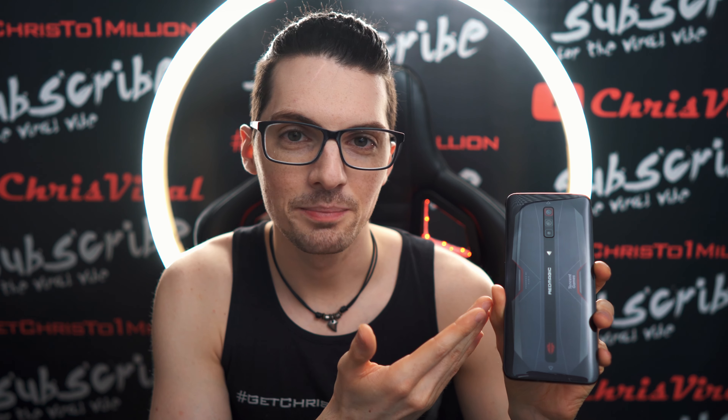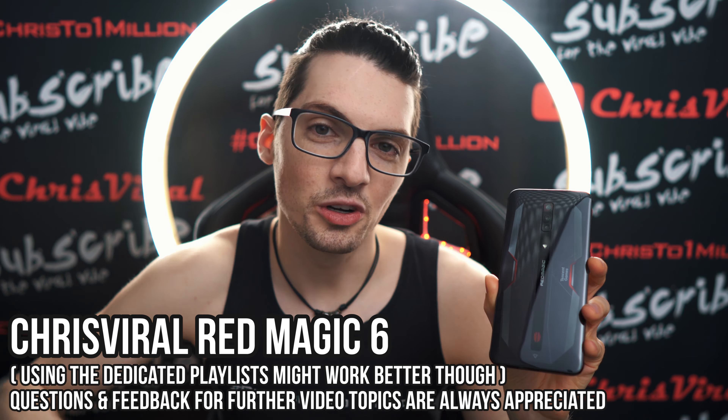If you want to see all my videos about the Red Magic 6 smartphone, then just type in Chris Viral Red Magic 6 in the YouTube search, hit enter and you will find tons and tons of videos.